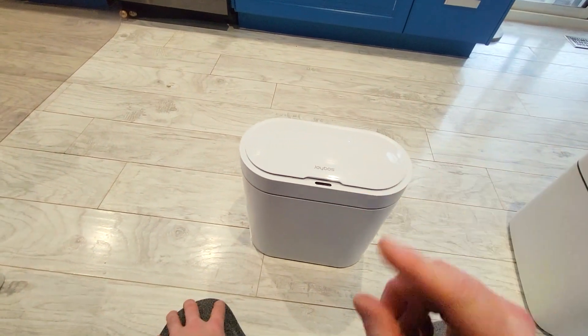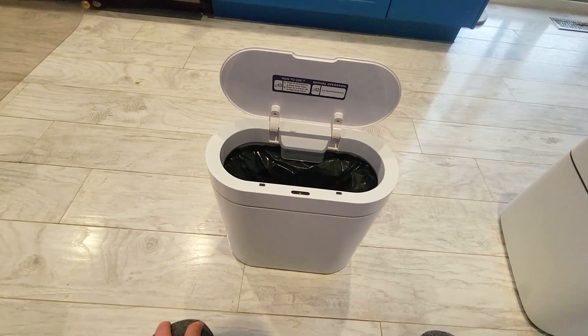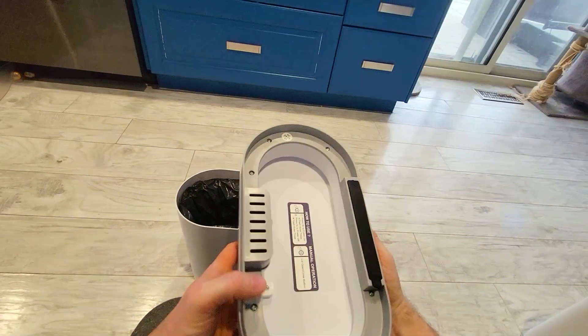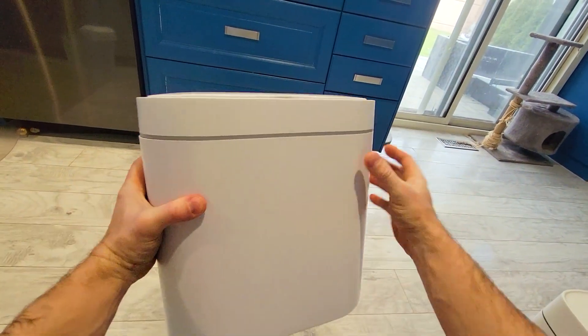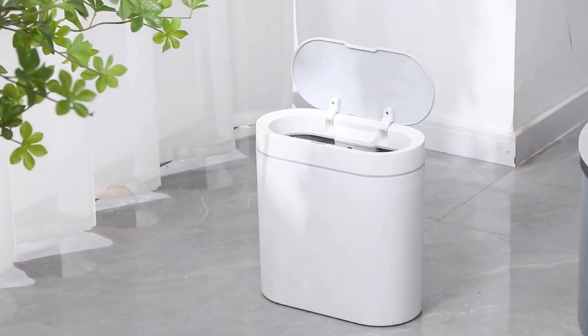In this video, we're going to take a look at the Joyboss 3-Gallon Motion Activated Garbage Bin. It's also a compost bin or an office garbage. It's odor-proof, waterproof, and it comes with bonus waste bags. Underneath, you have a charcoal filter. It takes two AA batteries. This garbage bin is more aesthetically pleasing than a regular one, and you can place it in your kitchen, living room, or even in a dorm.